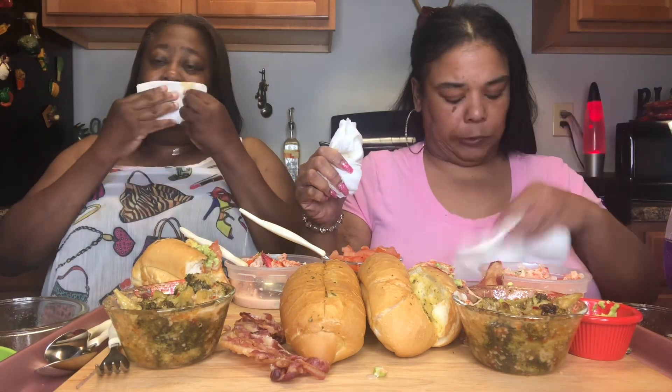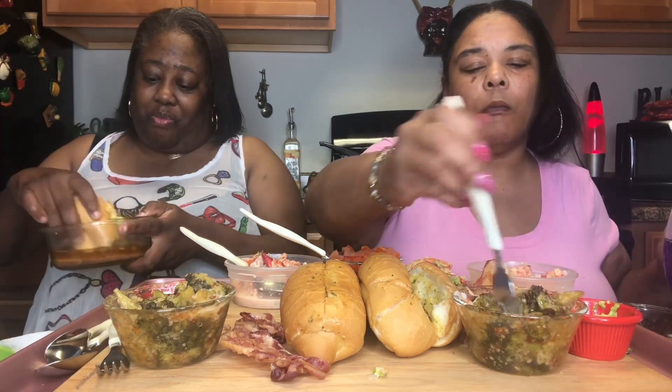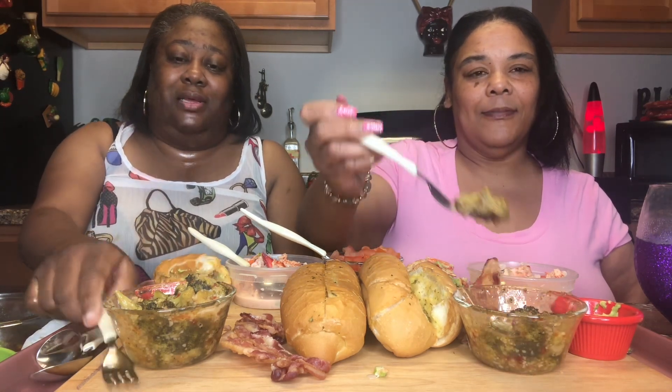I'm getting hip to the seafood — I'm gonna be a seafood foodie after a while! I didn't like crab, she started me back on crab. I'd never tasted lobster, I had the fried lobster, now I've got a lobster roll — I'm a lobster fan now. Good meat. This lobster roll is off the chain, y'all!